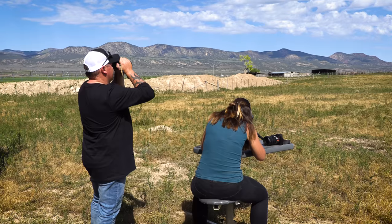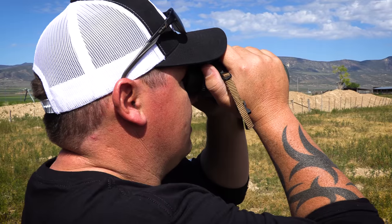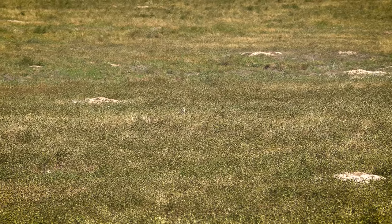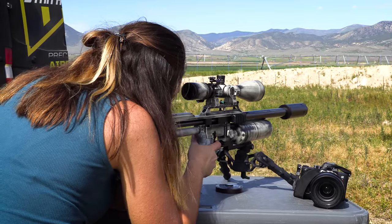There are two standing really tall — one's just ducked down, but there's still one standing really tall. He's at 123 yards, so you'll need to go to the second hash mark down from your center reticle.